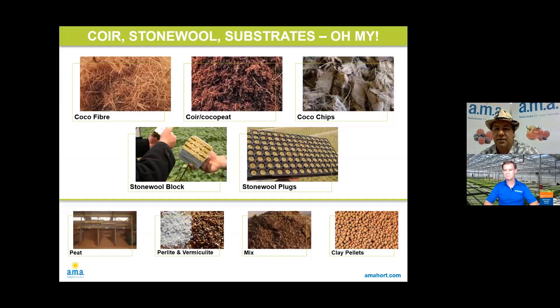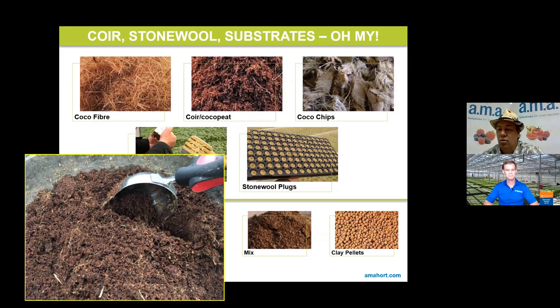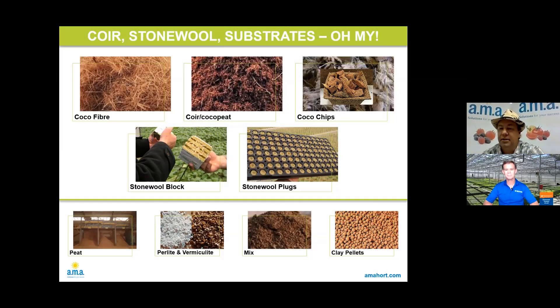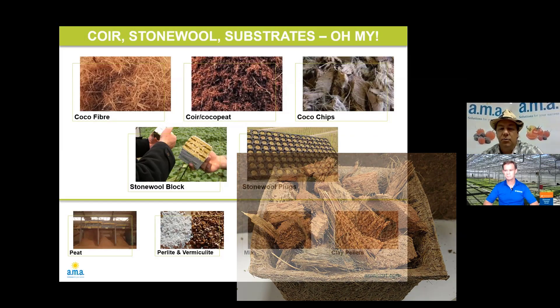We'll go to this first slide here, and most people would be familiar with these products. Coconut and rockwool would be the two things predominantly used in hydroponics. When it comes to coco, there are a number of different options — it could be those options on their own or a combination. You have coconut fiber, coconut coir, coconut peat, and coconut chips. Sometimes it's just coco chips or coco peat, but sometimes you get a blend, depending on the grower and what they're trying to do.